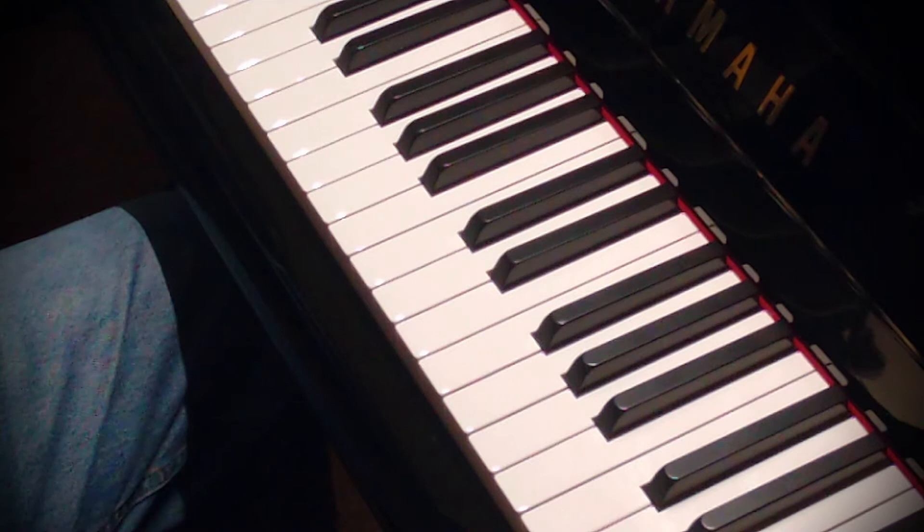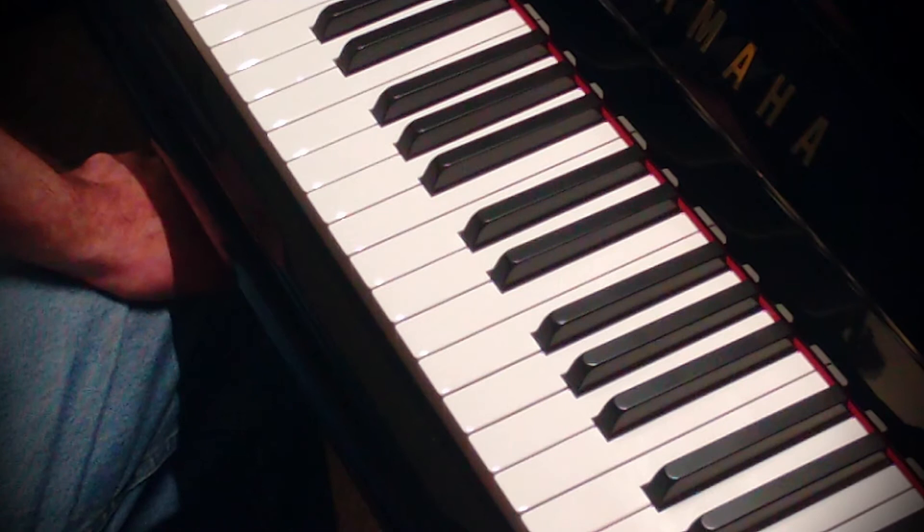I do that for a total of eight times, and that's raising all fingers off the keys.